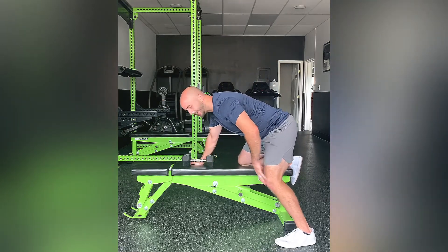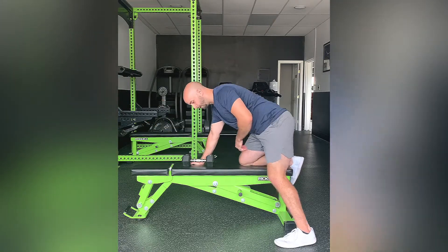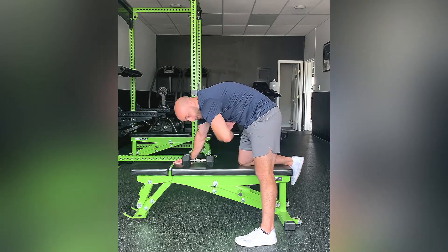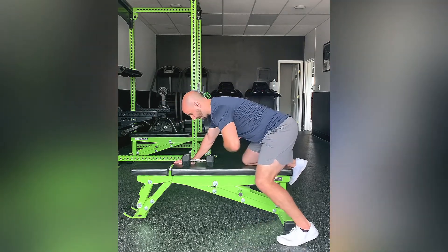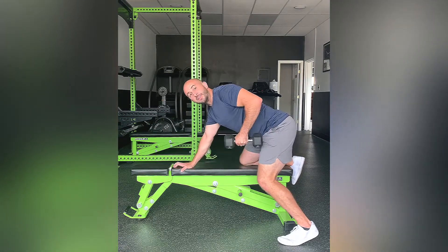Get a good bend in the knee just so that your spine is staying neutral and your hips are staying neutral. You don't want to be too straight where you're getting a little bit of rotation from the hip or flexion from the spine. Chest up, back straight — this is the starting position and that's where you want to stay the entire time.